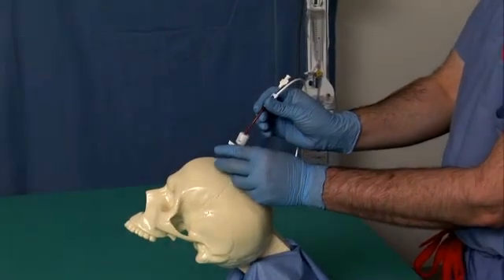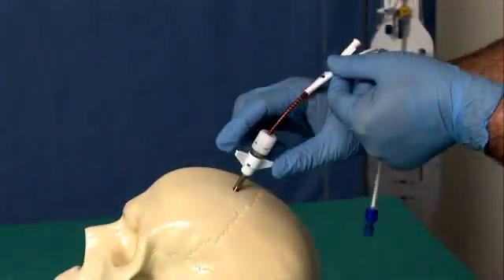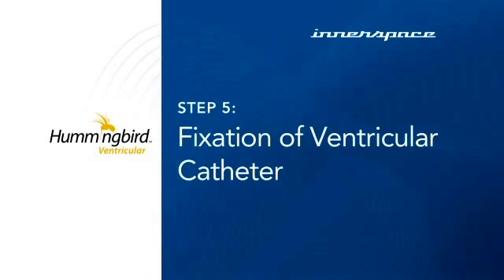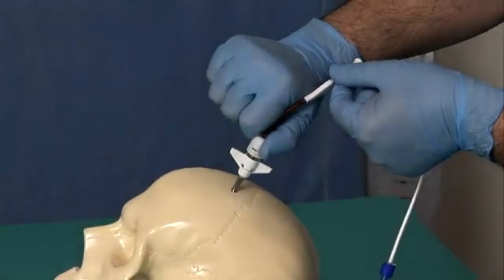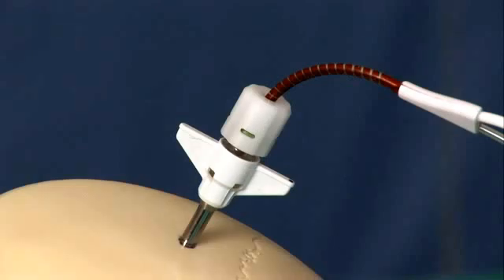Slide the bolt down the ventricular catheter and place into the twist drill hole. Now advance the bolt and screw in. Stabilize the ventricular catheter to the desired depth by rotating the TUI Borst cap clockwise until the green fills the cap window and the cap cannot be tightened further.